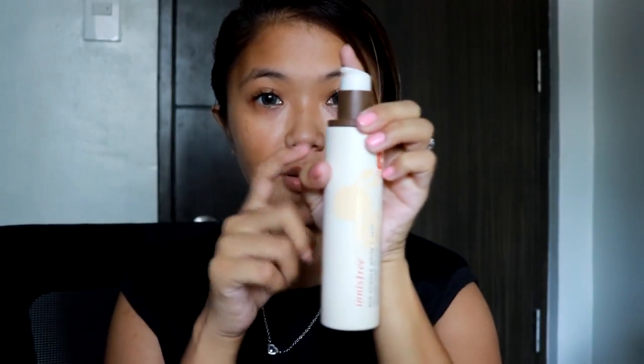Hey guys, it's Issa — just kidding, I'm nobody's girl! Today I'm gonna be showing you my makeup look for Sinulog 2018.